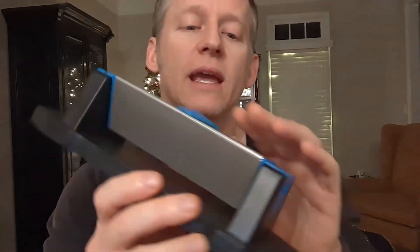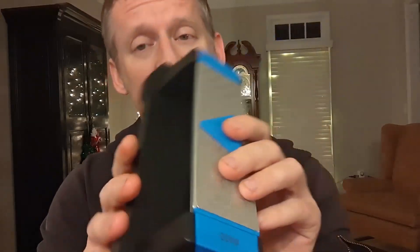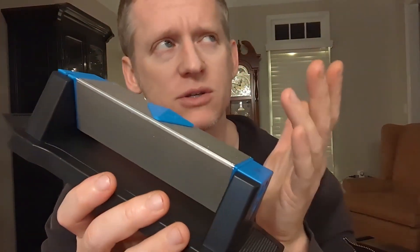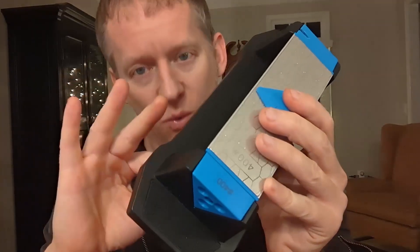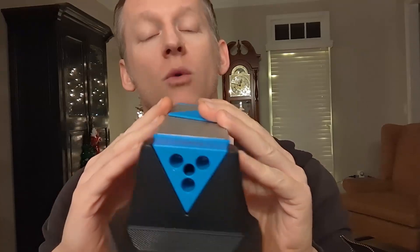Hey everybody, it's Ryan, and what I have here is pretty dang cool. This is a knife — I guess you could do scissors — but it's a sharpening four-way whetstone.